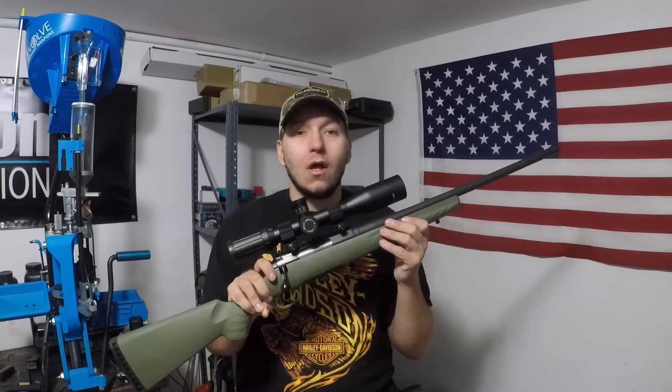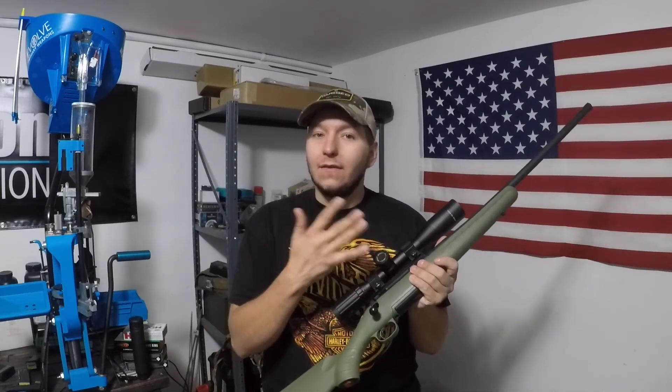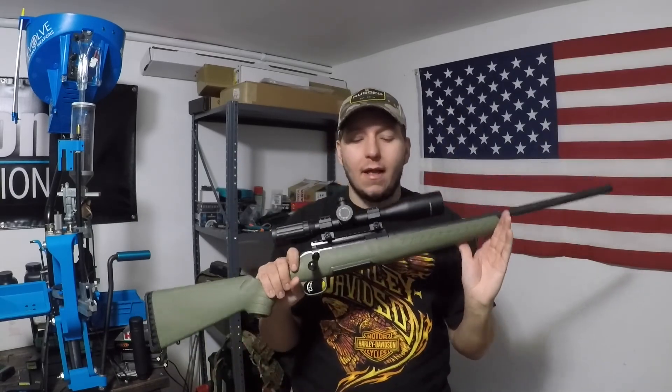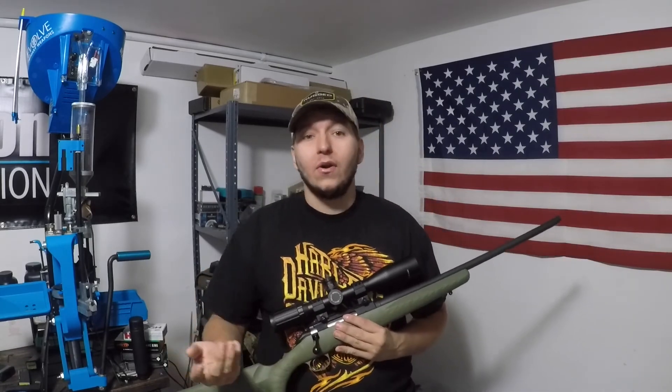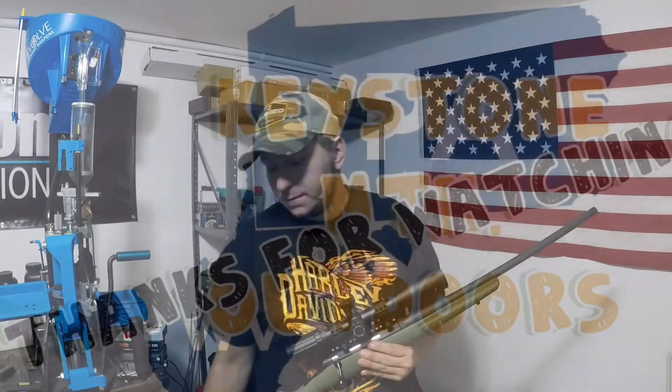That's it for this video. If you guys have any comments or feedback, I'd love to hear them. Definitely look forward to doing more stuff with this rifle — this won't be the last video you see on it. As always, remember to train hard, shoot fast unless you're shooting precision, shoot accurately, and be safe. God bless.